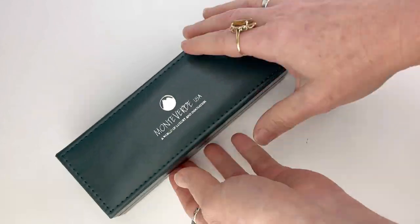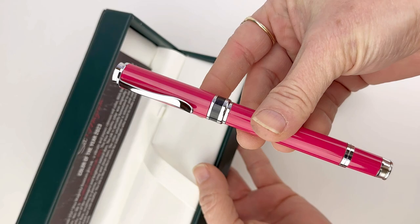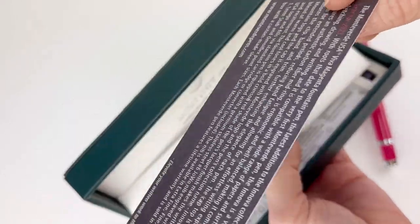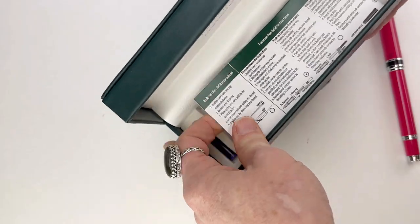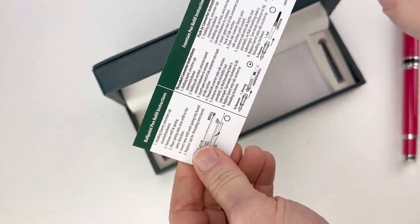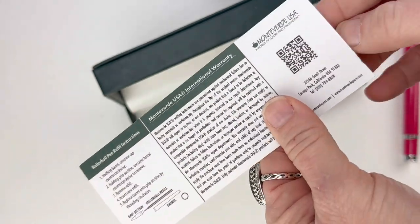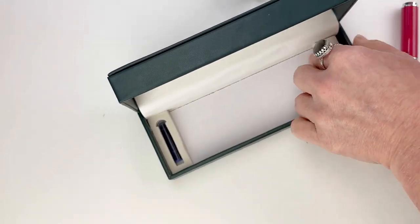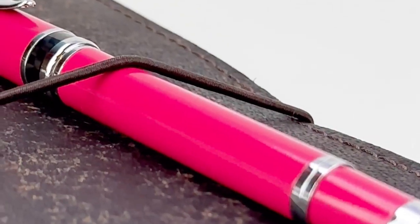It does come with a full-size bottle of Viva Magenta ink, and the full-size bottle is the standard Monteverde 30-milliliter glass ink bottle. You have plenty of information included with your pen right at the top, and then if you remove the false bottom you'll get more information about how to use and care for your pen. You also get two standard international size ink cartridges included with your pen.